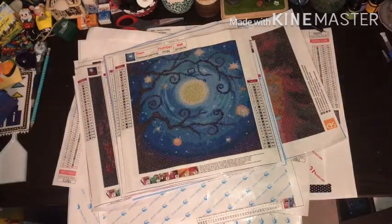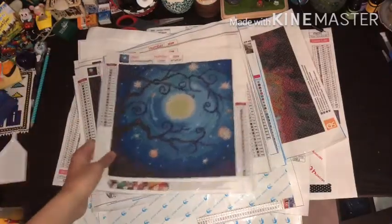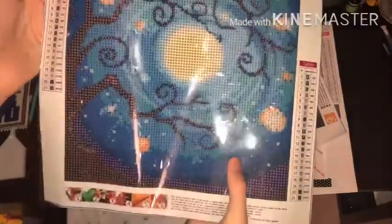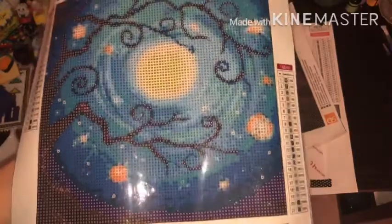Our next one is one I'm excited for because the sparklers would look so good in this. There are some little stars and things - this might be the moon and a tree. This is actually a nice Halloween image. 21 colors, 30 by 30. This sort of reminds me of a gate - you know how some gates look like branches? Not a lot of confetti, which is nice.